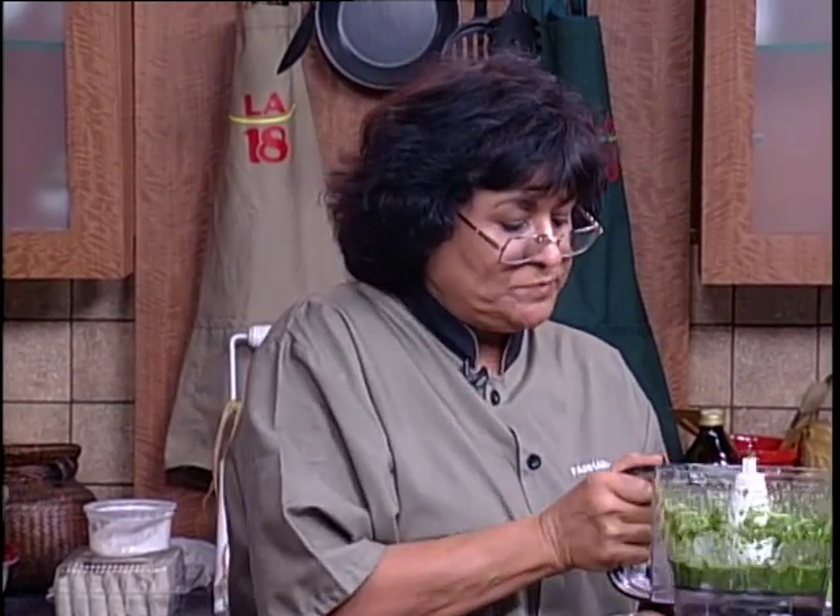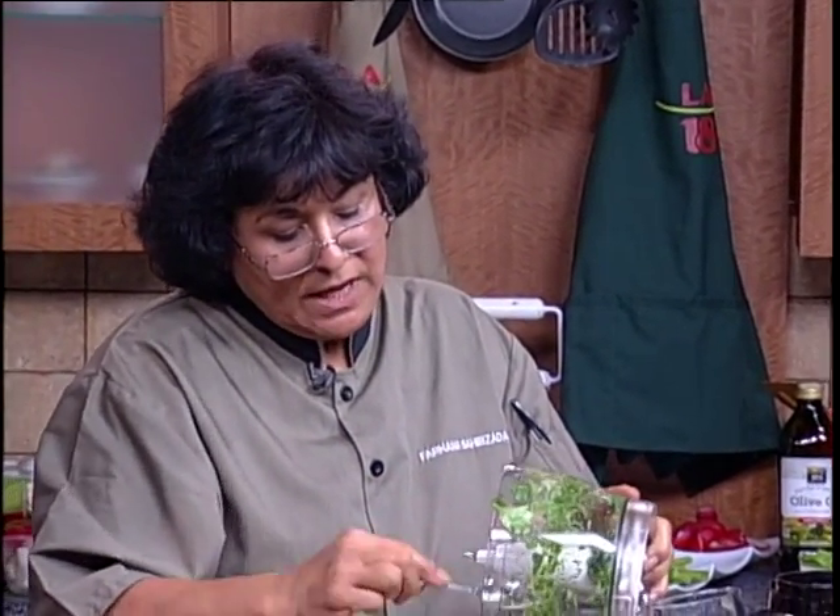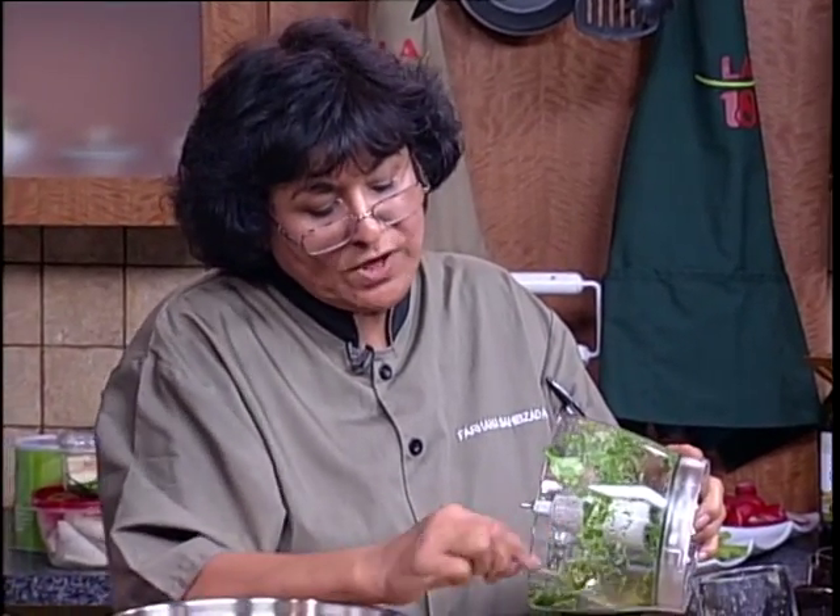Less than a minute. So what do you do? What I do is we'll put our chutney right over here and take it out in a bowl.